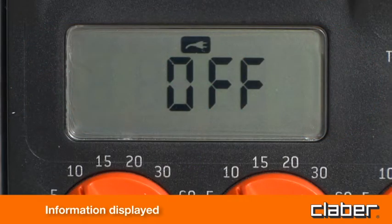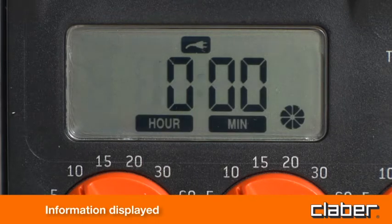Once the watering cycle is completed, the standby signal reappears in the display with the time remaining until the start of the next watering cycle.